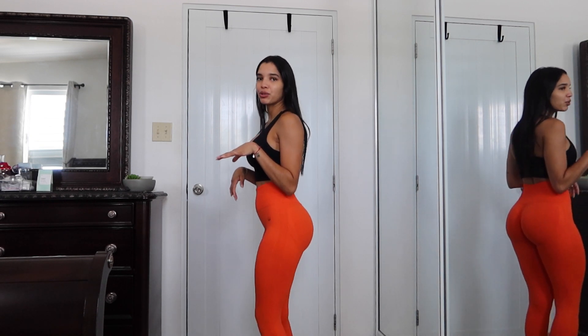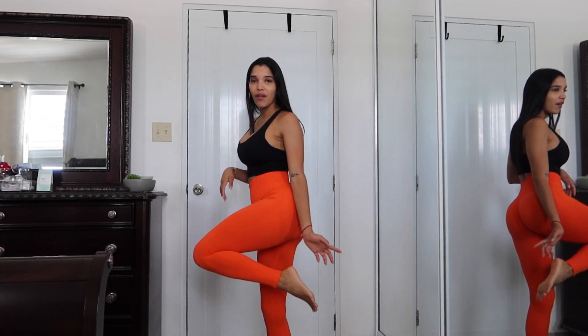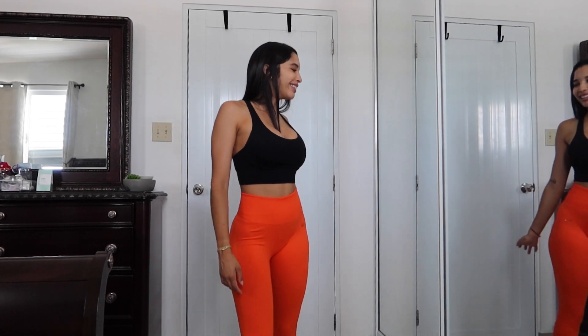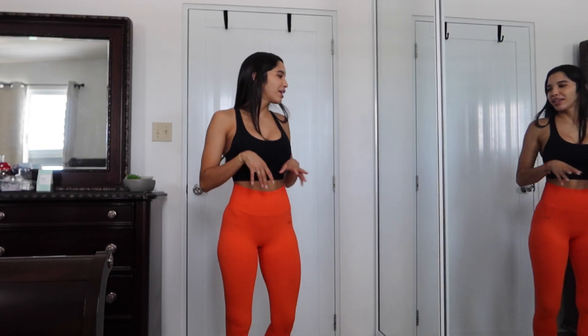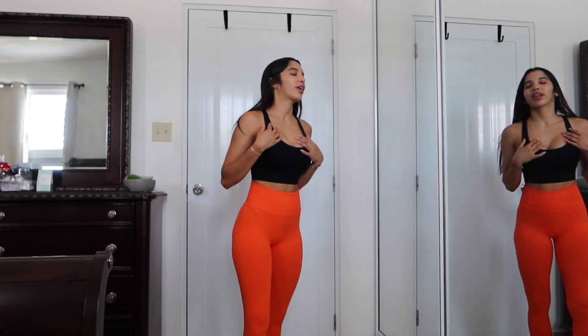I am 5'2" and these go all the way to my ankles — I don't have any problem with that. I absolutely love the color. It's something very different from what I'm used to wearing because I usually don't wear really bright, mega bright colors. But it looks nice. I'm pairing it with the black sports bra, but I'm going to change it to the heathered gray crop top.